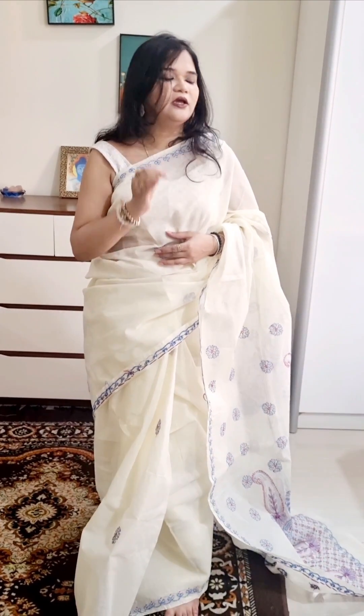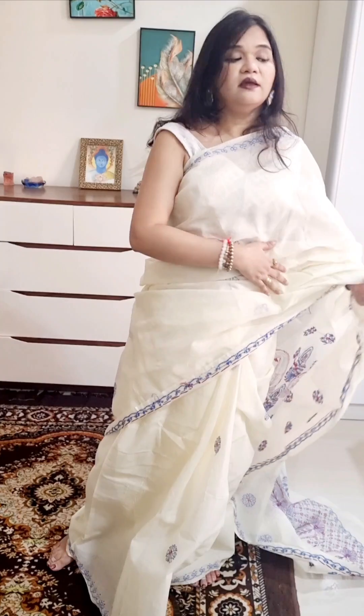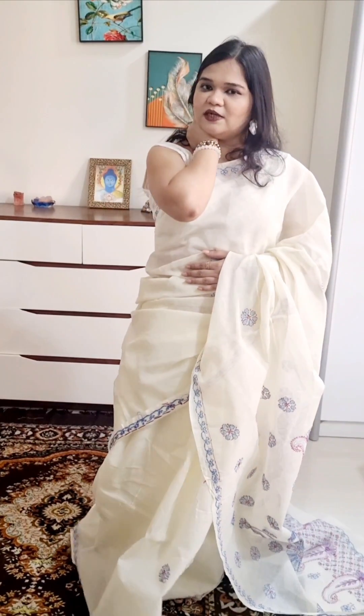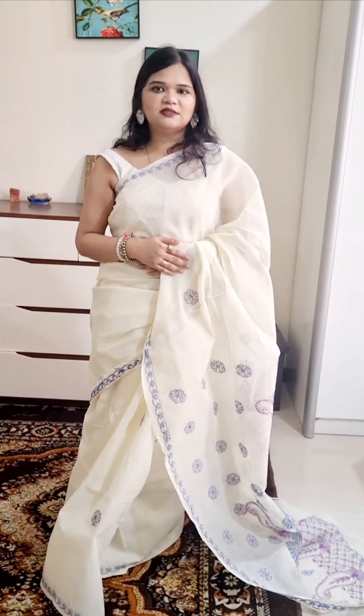So if you want to wear authentic chikan sari, try this sari. If you look at market prices, these are ₹3,000 saris because of the premium quality. But since we are selling through Unity of Handloom with single pieces, this sari is available at a very low price. Check out our website or purchase via WhatsApp.